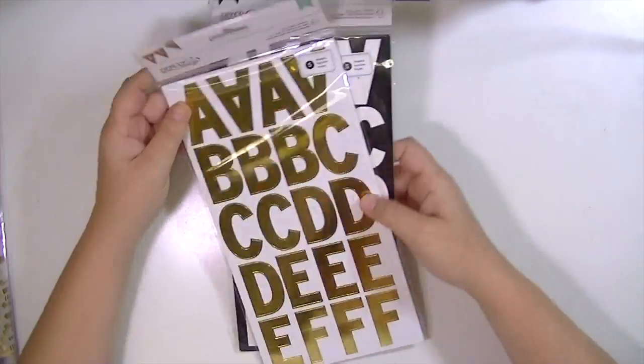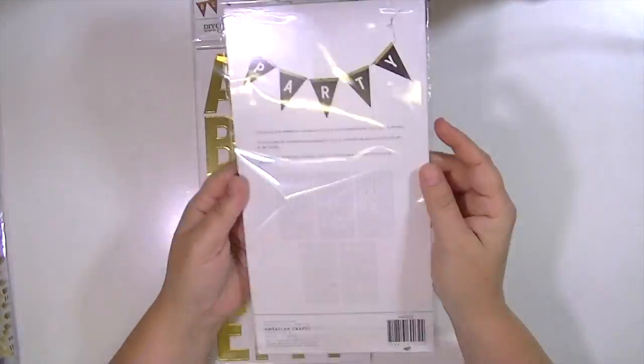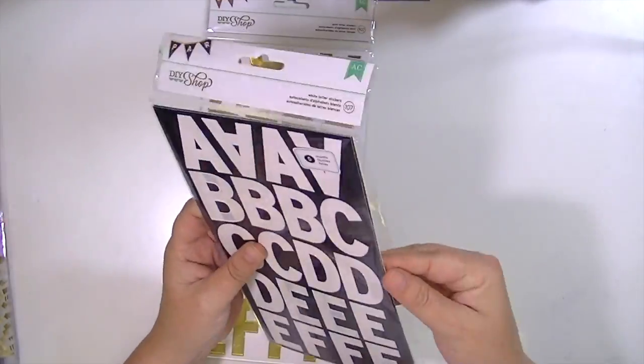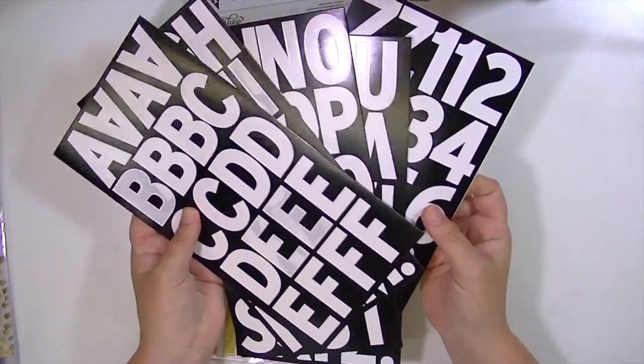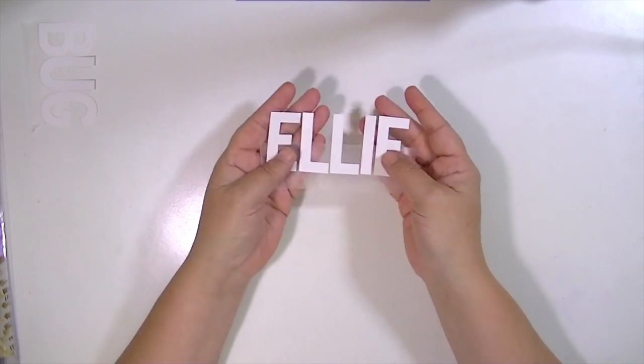I've taken this photograph of our little puppy Ellie. She was six weeks old in this picture — I think it was the day that we got her — and I'm using these big alphabet stickers from the DIY shop American Crafts. I believe they're Pebbles DIY Shop, and I'm going to use these as a mask to create my title.